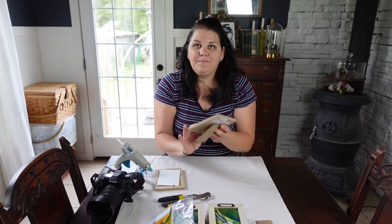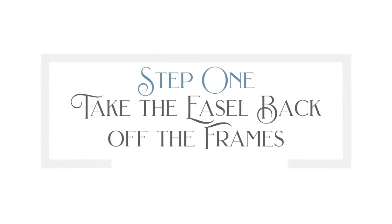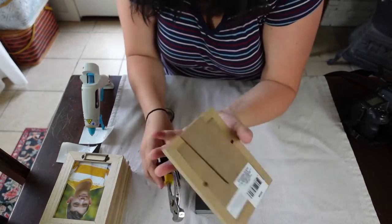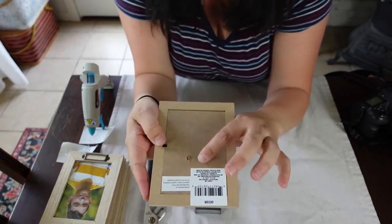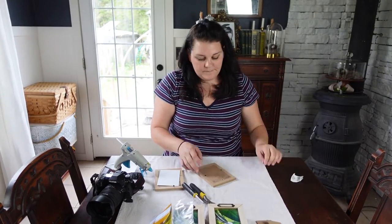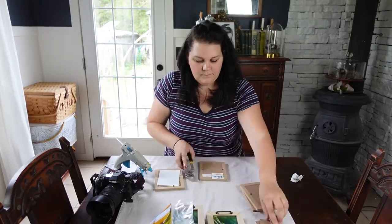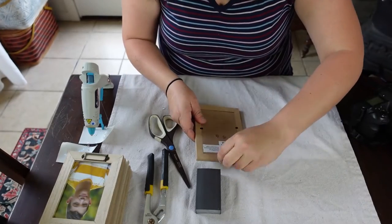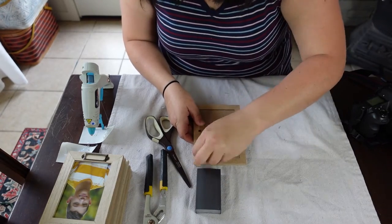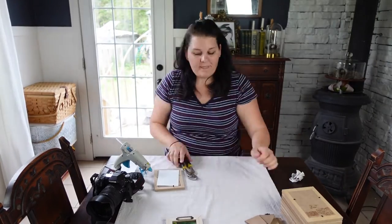The first thing we're going to do to turn these into refrigerator magnets is take some pliers and take the easel back off — just like that. It comes off really easy. And then the stickers. So that's one down — let's do the rest of them real quick.